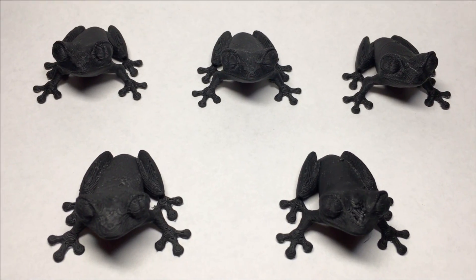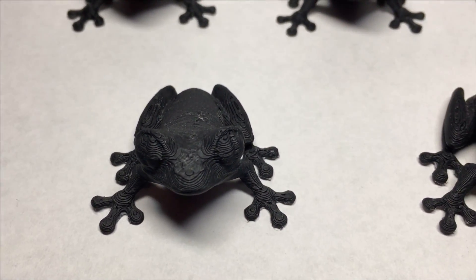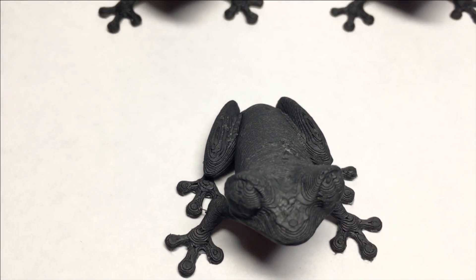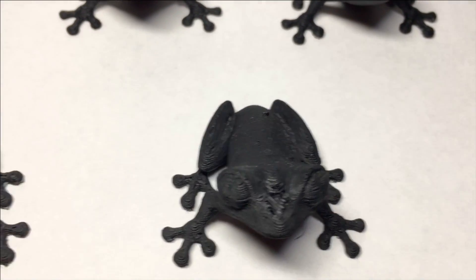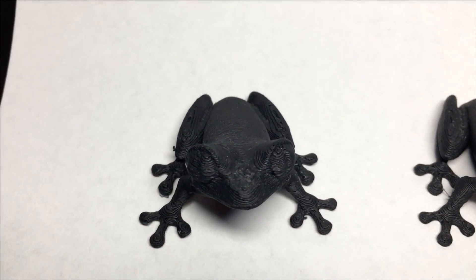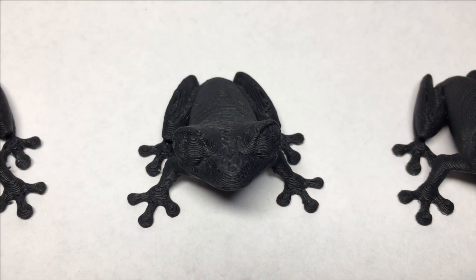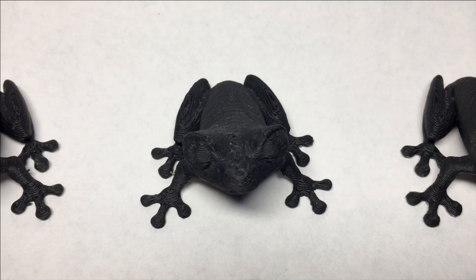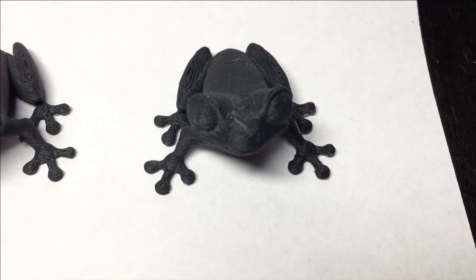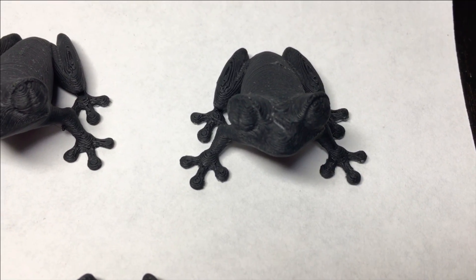Getting started here, what we're looking at are the initial prints — this is my control. You can see that there's lots of lines on it. This is the one that I'm going to sand, you can tell that the nose is a little off. This is going to be my filler primer. This one I will run through some acetone vapor, and the final one is going to have all of the above effects added to it for post-processing.